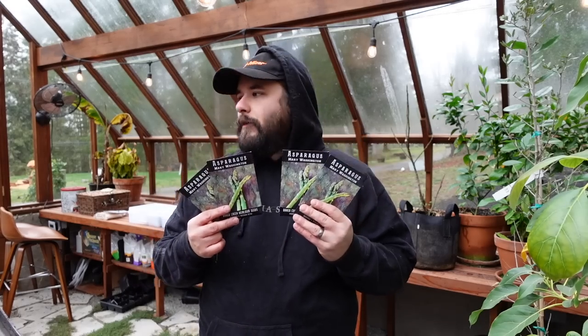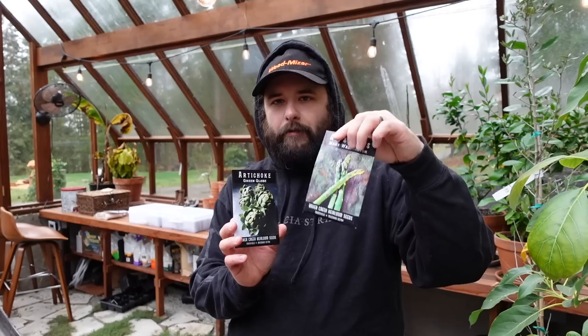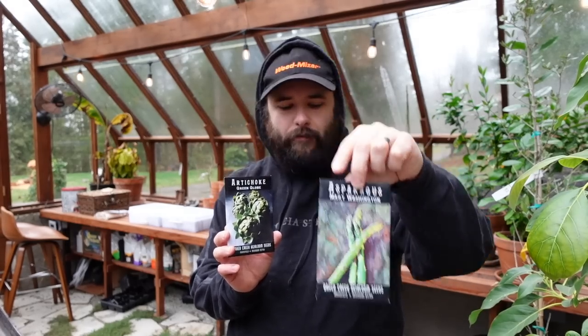I'm going to start four packets worth. We probably have eight already started from last year that I overwintered in the garden because I couldn't get them planted in time to establish and survive the winter. They're actually popping up right now. Both seed varieties are from Baker Creek - the Mary Washington asparagus, four packets, and one packet of green globe artichoke. You have to start these two to three months before your average last frost date.